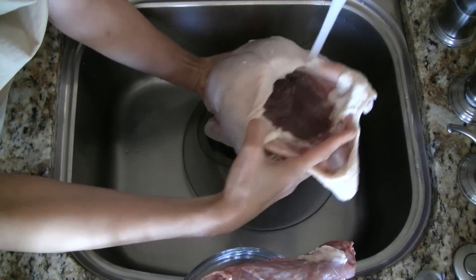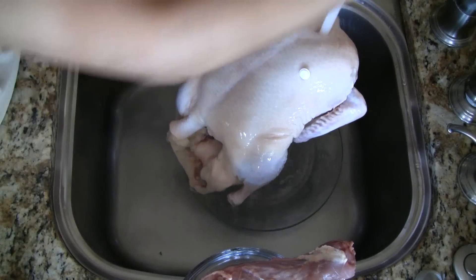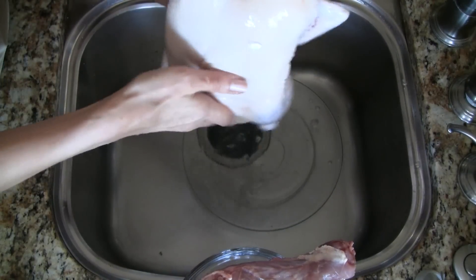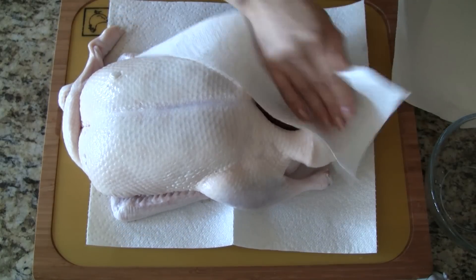Now we rinse the duck thoroughly with cool water both on the inside and on the outside. Shake off the excess water and pat it thoroughly dry with some paper towels.